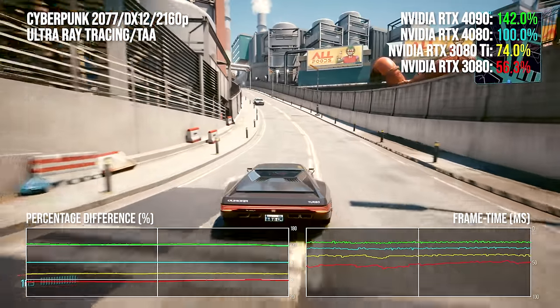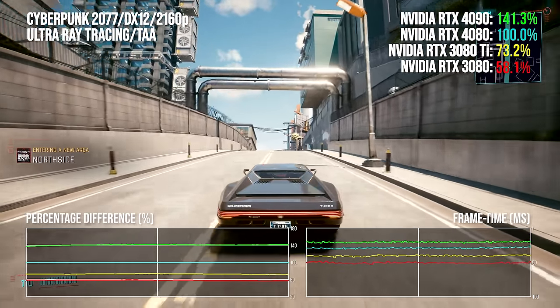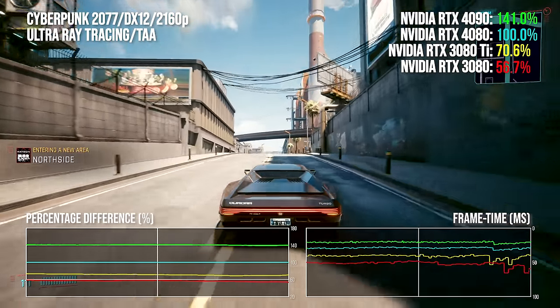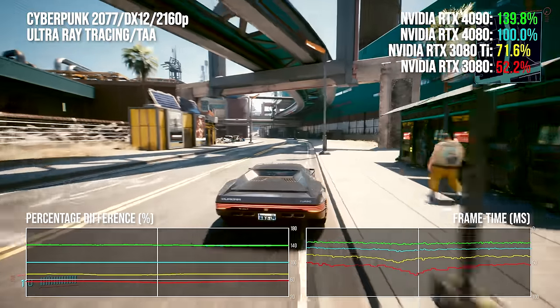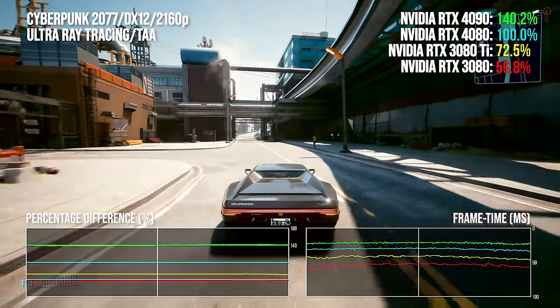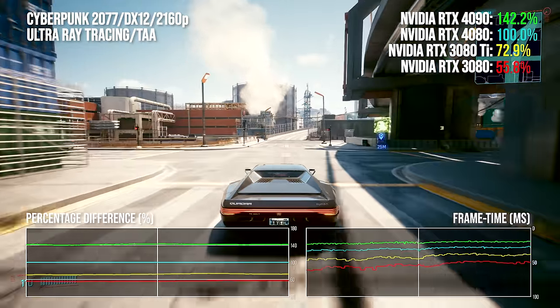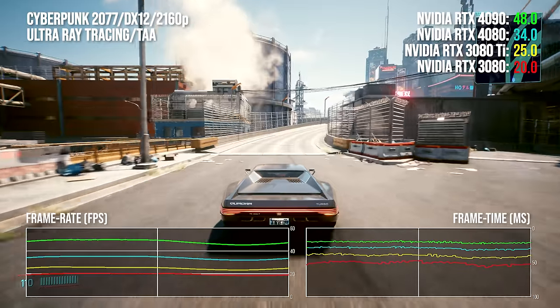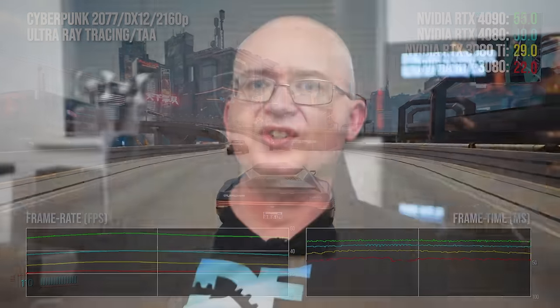The RTX 4090 is almost 41% faster than the 4080 yet costs 33.3% more based on US MSRPs. The point is: value should be increasing as we go down the GPU stack, not decreasing. The trend of RTX 4090 offering performance uplifts higher than the MSRP difference persists in our second demanding ray tracing test, Dying Light 2.